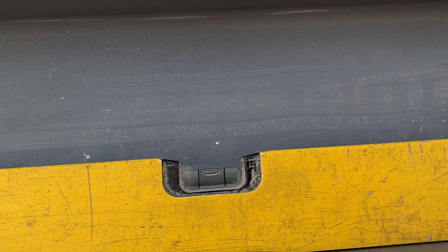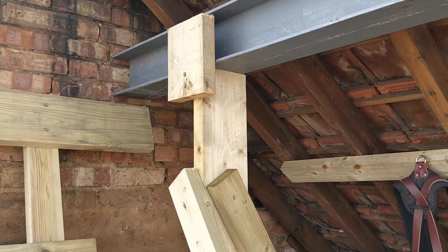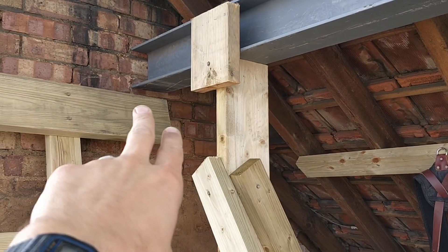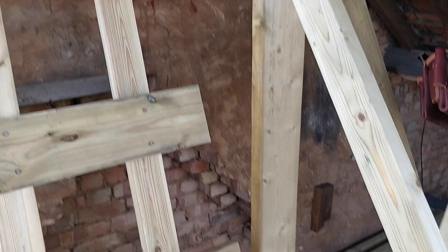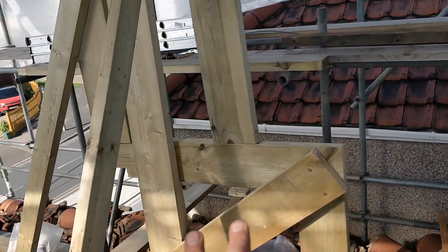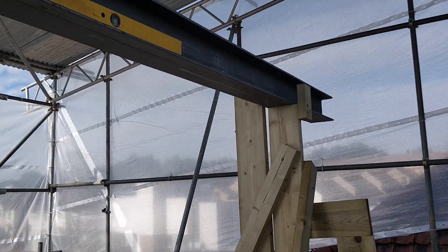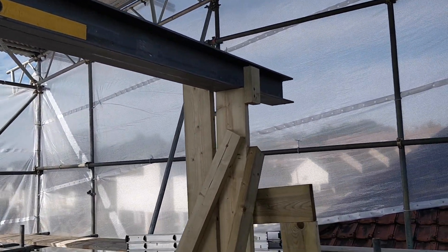Bear in mind this is temporary, but that's pretty darn good. These are temporary — that timber post is not going to be here. We're going to have a steel post, nice and solid, right down onto that steel beam there. Same on this side — this is all temporary. Don't come after me in the comments! But that was pretty good.